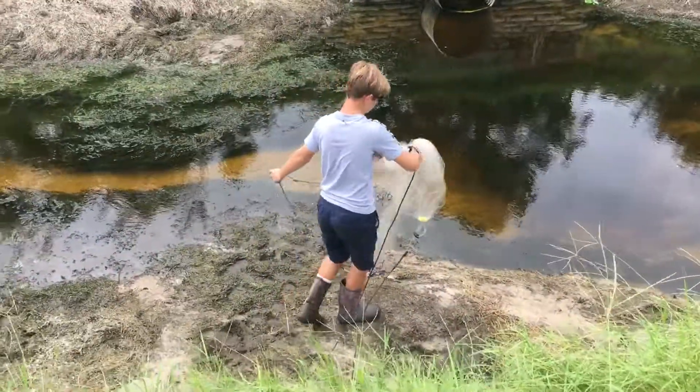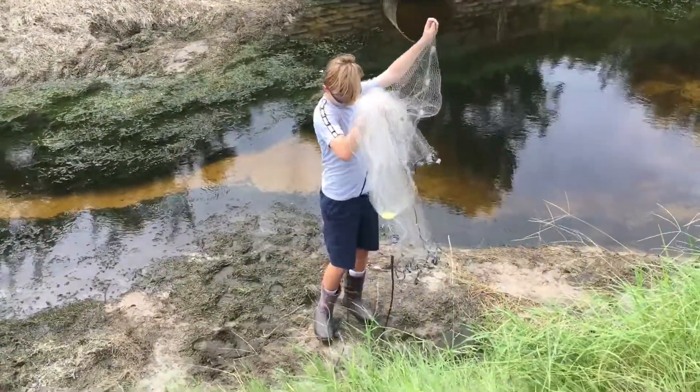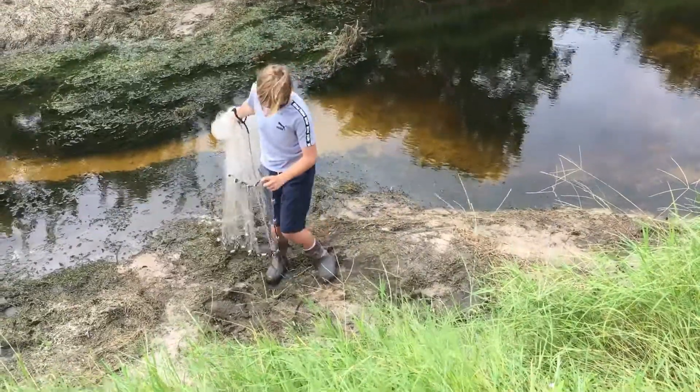So I'm going to do this first throw, then I'm going to show you guys how to throw the cast net.